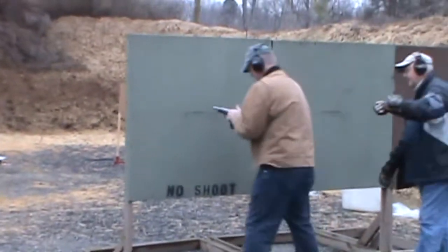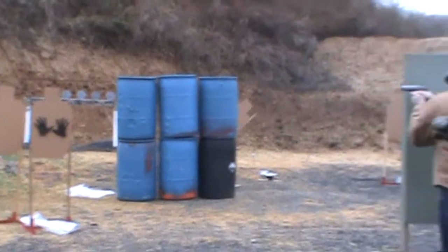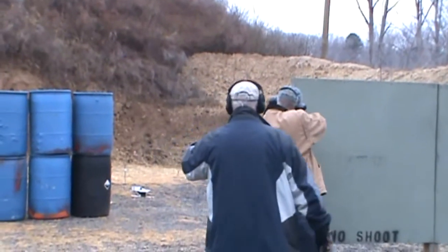If you're a shooter, give some thought to going to a nearby IDPA match. It will help you refine and improve your firearm handling, safety, and shooting skills. And you'll meet some great people as well.